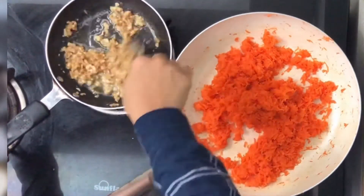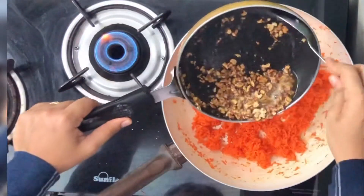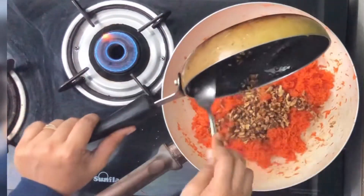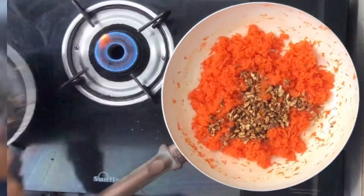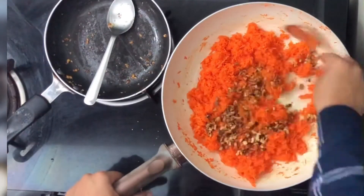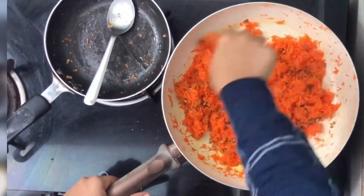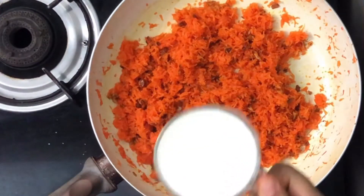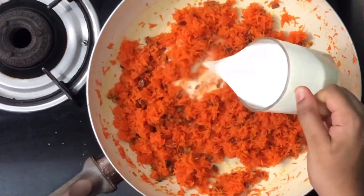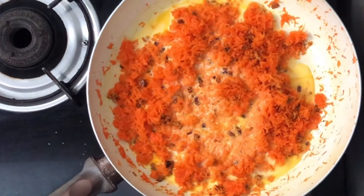Let's see how it's roasted. Let's mix it in.